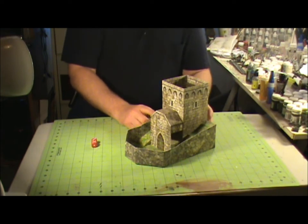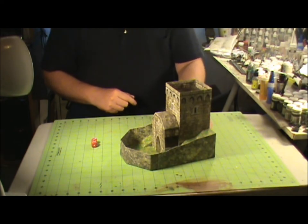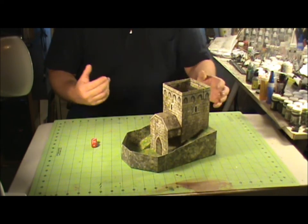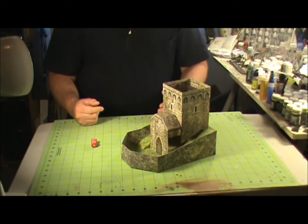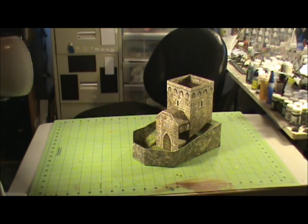I think I actually hand cut this one. I have another one that I built for my younger son that I used my Robocutter on. It took almost as much time to load the sheets and load them to the Robocutter as it would have just to cut the model out by hand. So let me get the camera here and I'll zoom in and let you guys see the dice rolling down this bad boy.